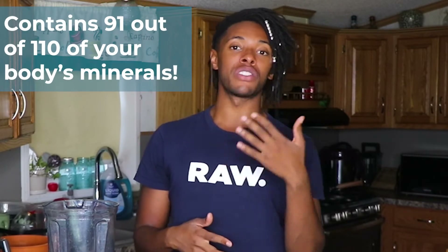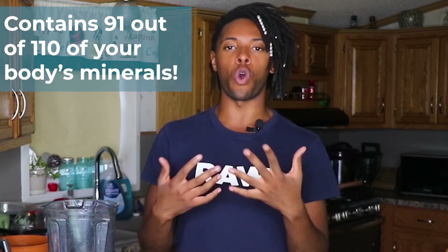Hello everybody. Welcome back to another Conscious Carl video. Today's video is all about sea moss. I have a bunch of sea moss here. We're going to be making a recipe today so that you can easily incorporate this into your day-to-day eating routine. Sea moss is a sea algae that is composed of most of the minerals that your body is made of, and it actually helps you achieve your overall greatest wellness possible.